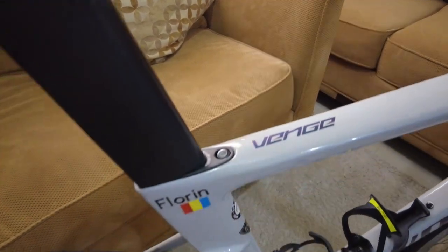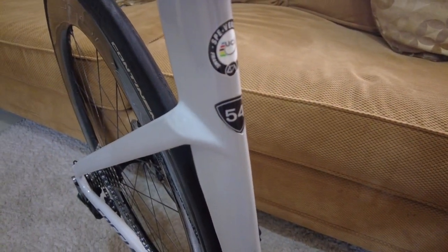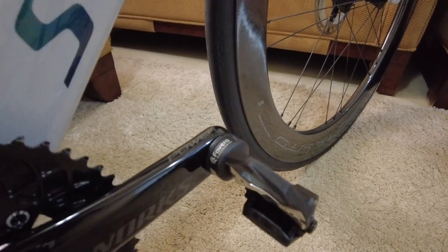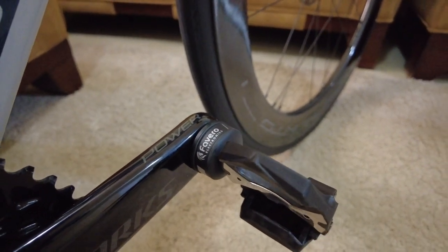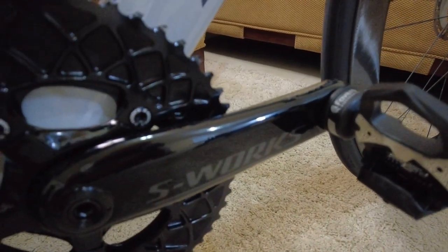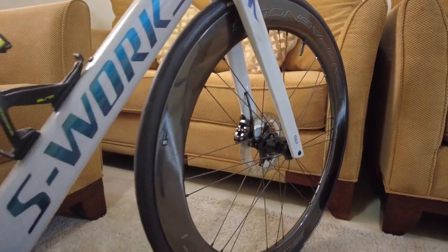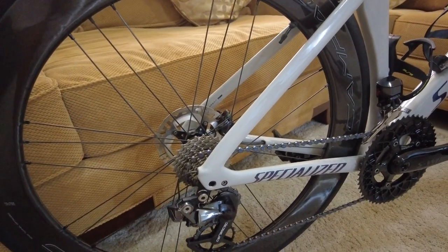The model, as I said, is the Venge in size 54. I am 179 centimeters, almost 180, so this is what I can ride. For the power meter I'm using the Favero Assioma dual pedals. I just changed the crank to the carbon one but without a power meter. For the wheels I have the Campagnolo Bora WTO with ceramic bearings — really, really amazing, 60mm deep section.